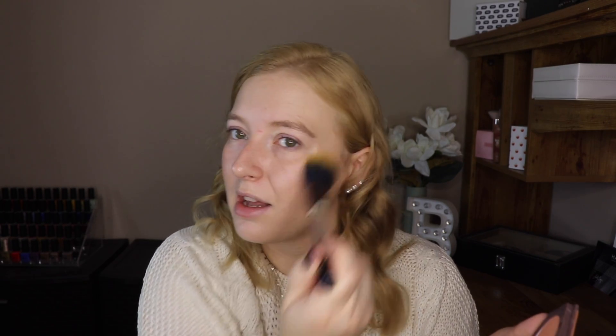Now I'm jumping into blush. This is the Burt's Bees blush in Bare Peach — I've been really loving it, it's so pretty and peachy. I'm going in with my Wet n Wild PAC-MAN brush; I've really been liking this brush for bronzer and blush. I just go right in on the cheeks, and I like to put a little bit over my nose as well.